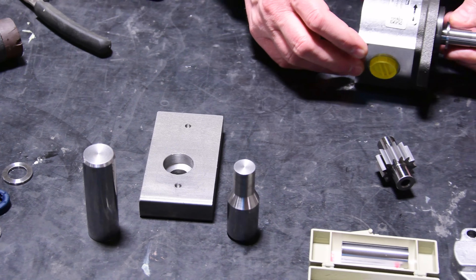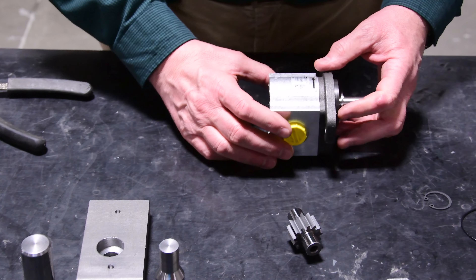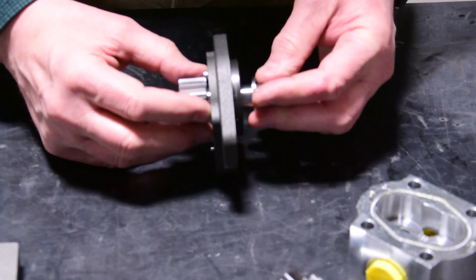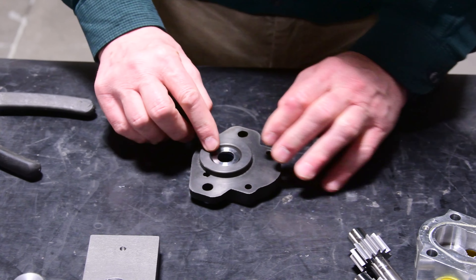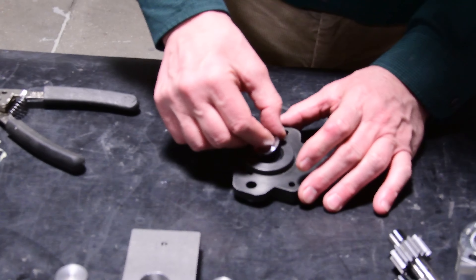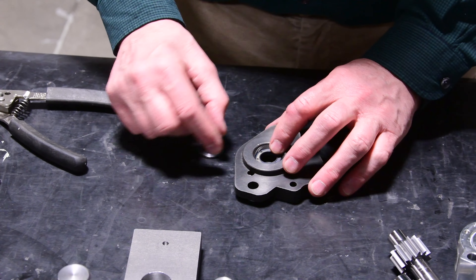The replacement of the seal starts with the motor, which needs to be disassembled from the saw at this level, in a clean environment. Then the shaft needs to be extracted. The snap ring that has already been removed needs to come out, and then the washer comes out.